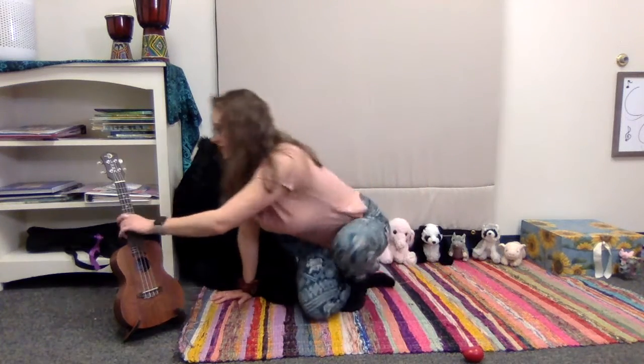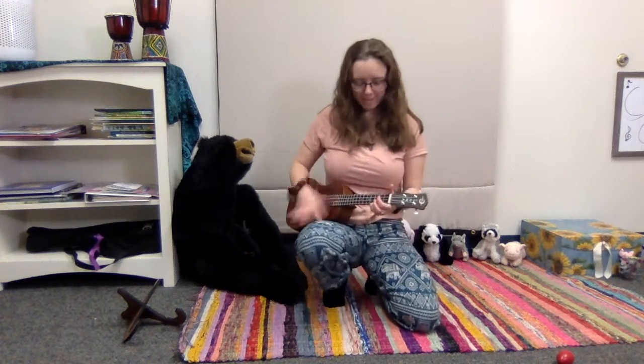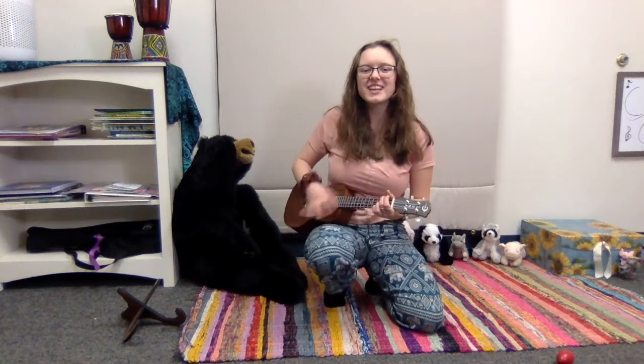Now we're going to jump back up. I'm going to kneel so I don't have to keep adjusting our camera. And we're going to shake some sillies out. Here we go. Shake, shake, shake your sillies out. Shake, shake, shake your sillies out. Shake, shake, shake your sillies out. Wiggle all the wriggles away.